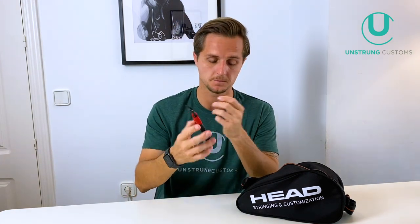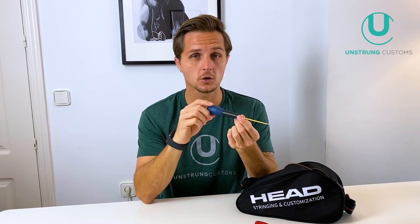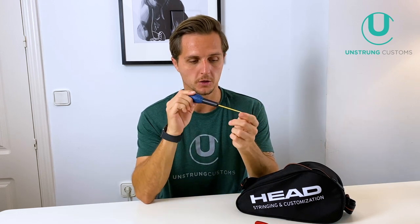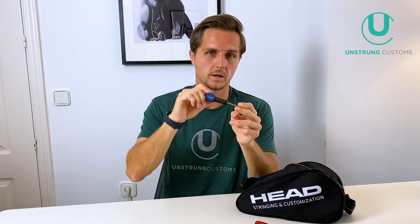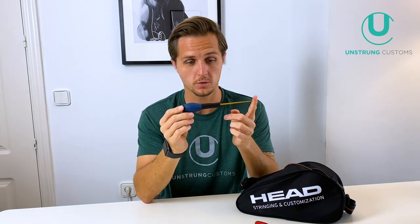Next up is my awl — a fine point awl for making space in a grommet if you need to feed two strings through. A good quality one is super important because sometimes you have to wiggle it around and you don't want it snapping on you. This is a Babolat one — actually a super old one but it's still going strong.